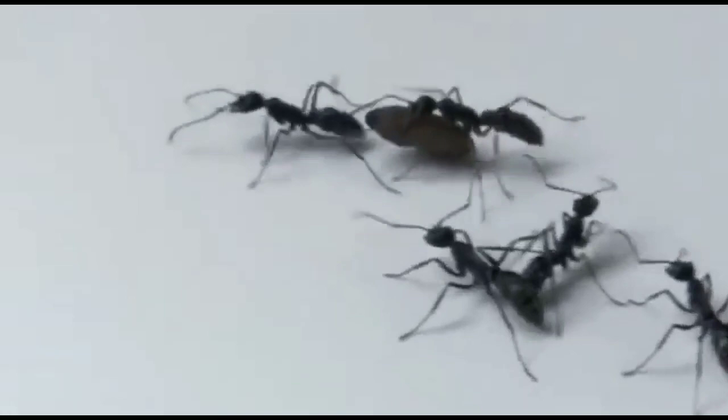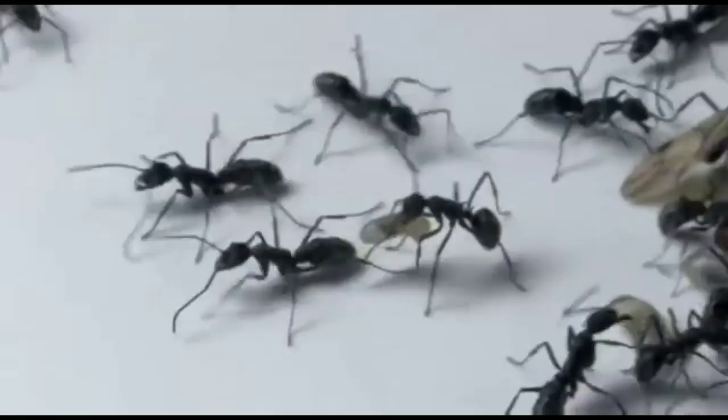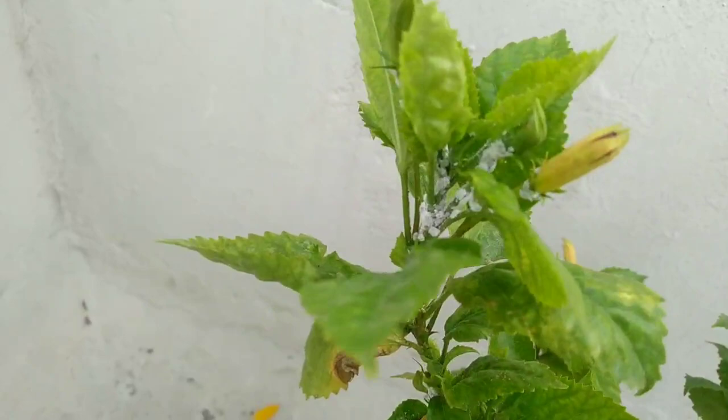Now what happens is that the ants will be attracted to the boric acid bait in the bottle cap. They will share it with their other friends in the colony. Ultimately, the ants will be destroyed. Now we have the ant solution sorted.